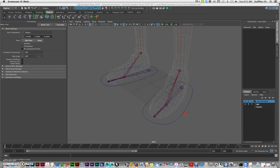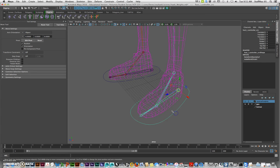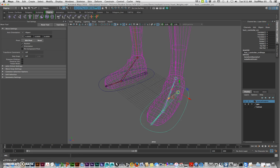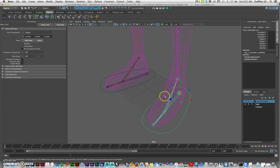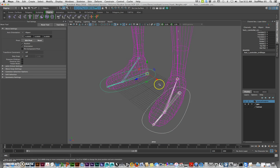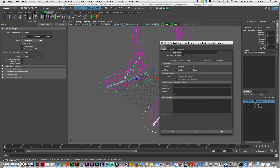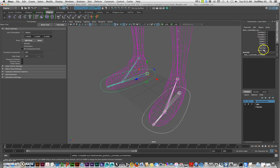Carrying on from where we left off, I need to hook up this controller to this attribute. I'm actually going to add two more attributes, so I'm going to select this controller and this controller — that way it doesn't affect both at the same time. I'm going to do Edit, add another attribute, and call it knee twist. Hopefully that's all of them. I'll hit OK and it made knee twist.